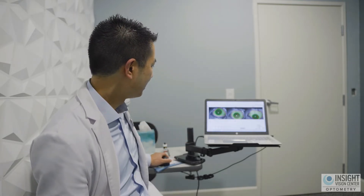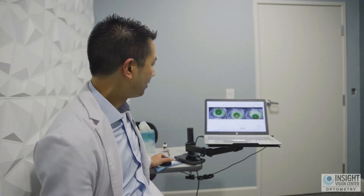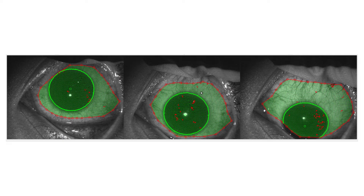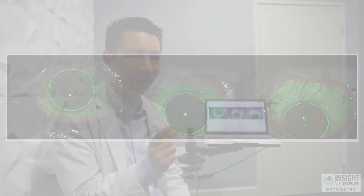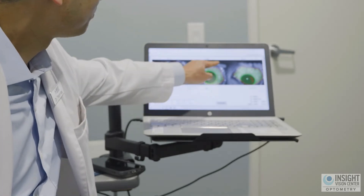The cornea is in the middle, and around it is the white part of the eye. A well-designed scleral contact lens does not touch the cornea — it actually just lands on the white part of the eye around it. So we want to map out the exact shape of that white part of the eye, the sclera.